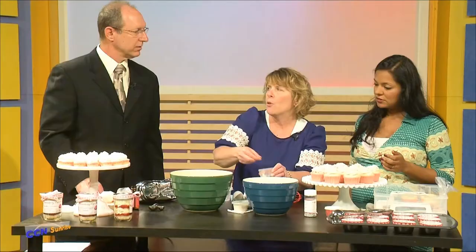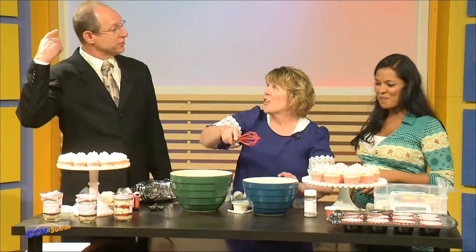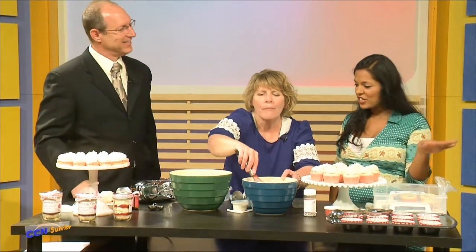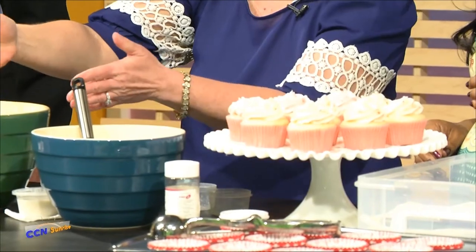Then we'll put in a little bit of salt — just a pinch — and then throw a little bit over your right shoulder for good luck. Then you mix this up. Keep the dry ingredients separate, yes.